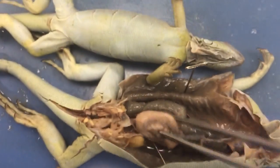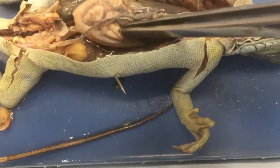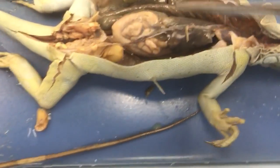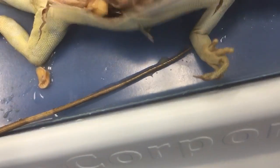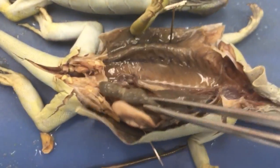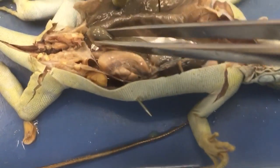Small intestine. The stomach is the big part. This is the large intestine.